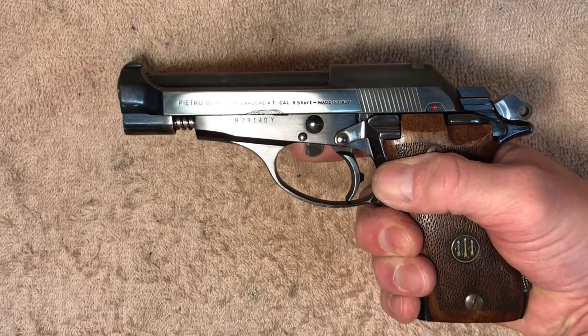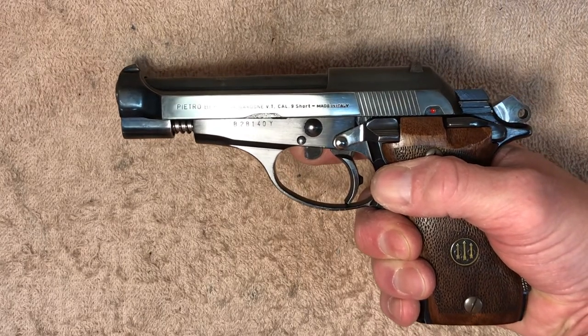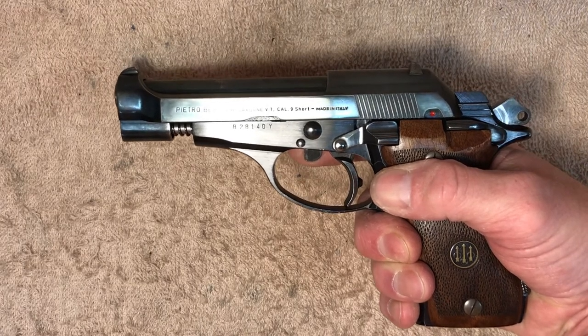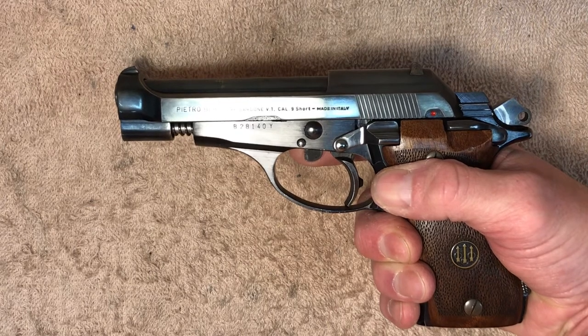A lot of new owners of the Beretta 81 series pistols have difficulty putting the slide back on the very first time they disassemble the pistol. There's a little trick to it that makes it pretty quick and easy, and I'm going to show that to you today.